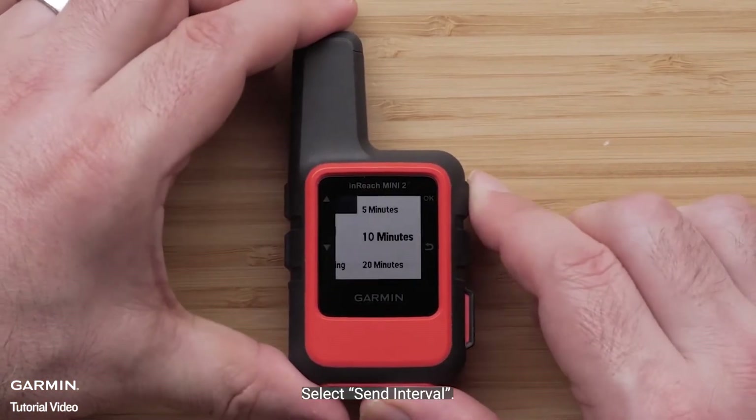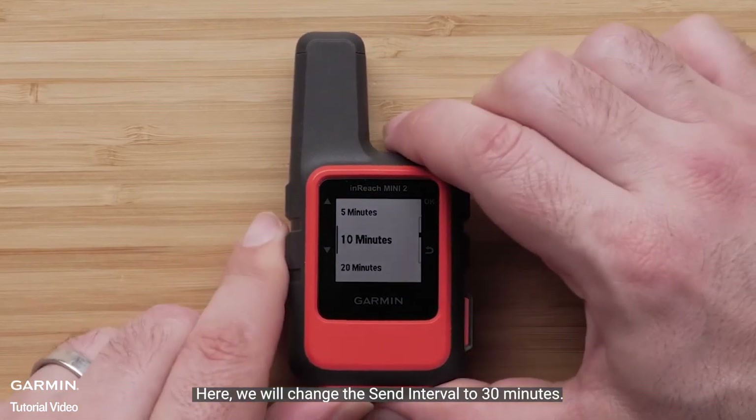Select Send Interval. Here we will change the send interval to 30 minutes.